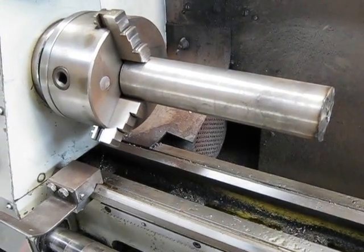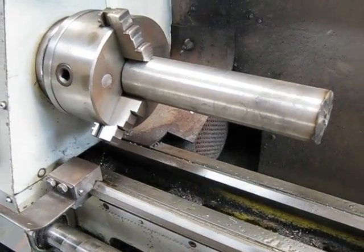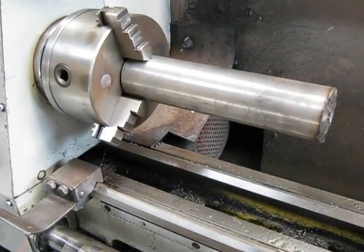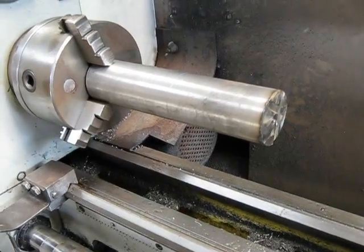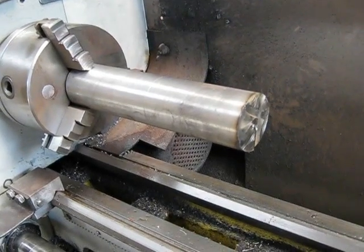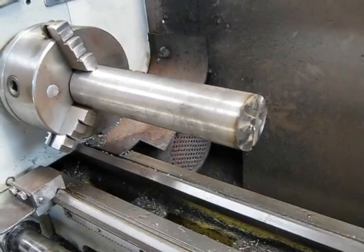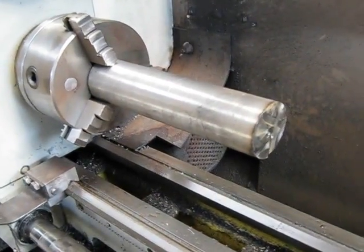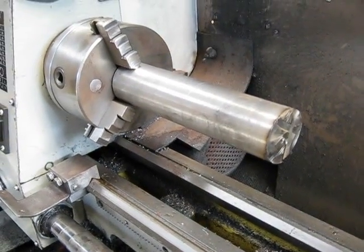When I bought this lathe, the CQ9225, it came with a travelling steady but it never came with a fixed steady. For a job like this where I want to face off the end of this 42mm solid round stock, you really need a fixed steady because there's too much overhang on the jaws of the chuck to do it safely.